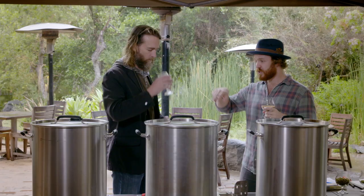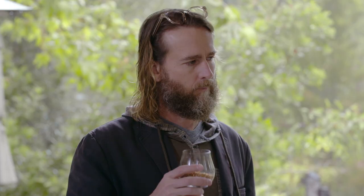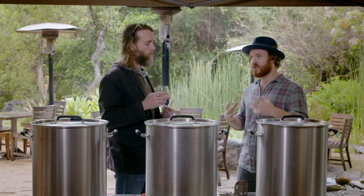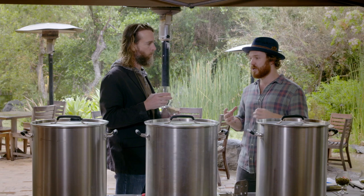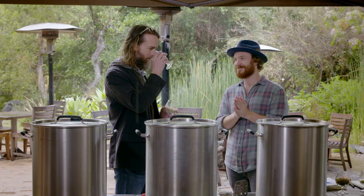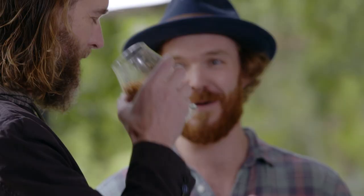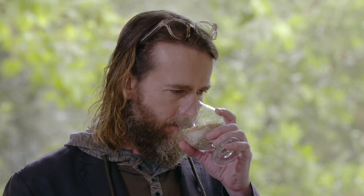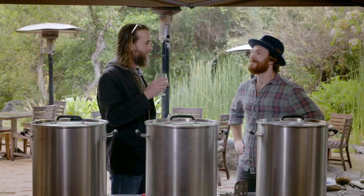We're using 93.5% two row and just a small addition of 6.5% Crystal. Because we want this to ultimately be a relatively dry beer, and it's going to be all the hops that are doing all the talking. Too much Crystal can sort of dampen that. I really love those light caramelly overtones — this one has got a little bit of that breakfast-y cereal quality, like a really good quality breakfast cereal, not the kind with all the sugar and crap in it.